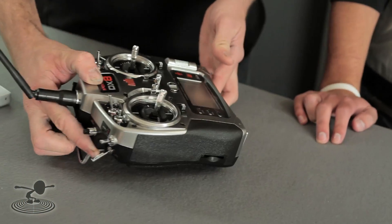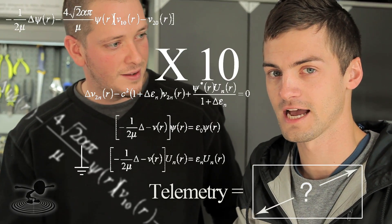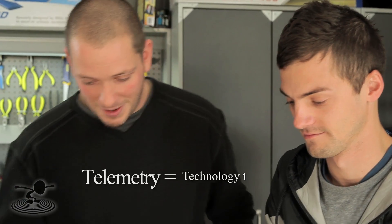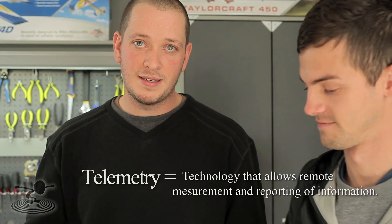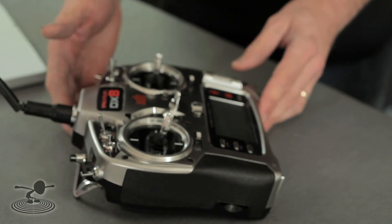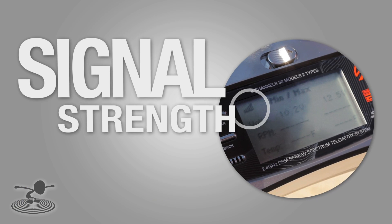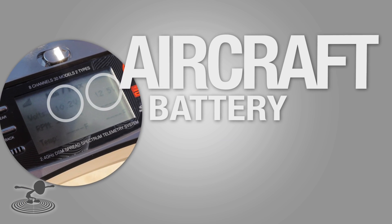This radio incorporates some features that are different than all the other ones. This one does have built-in telemetry. Telemetry is going to give you the information that's actually going on in your airplane in real time. A lot of features with telemetry are not going to be very useful for most pilots, but the ones I did like a lot were the signal strength and the battery voltage inside your airplane. Those are very, very useful.